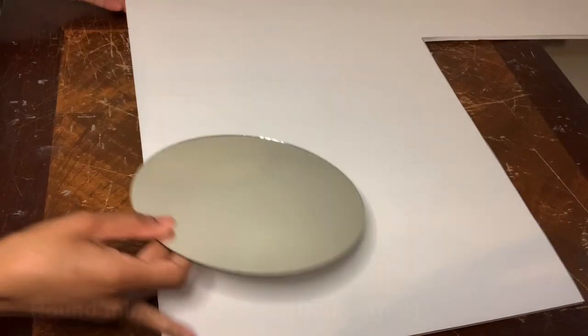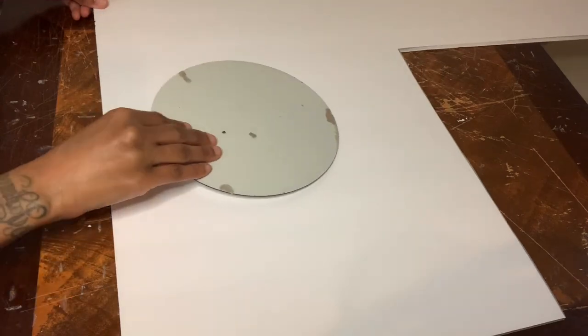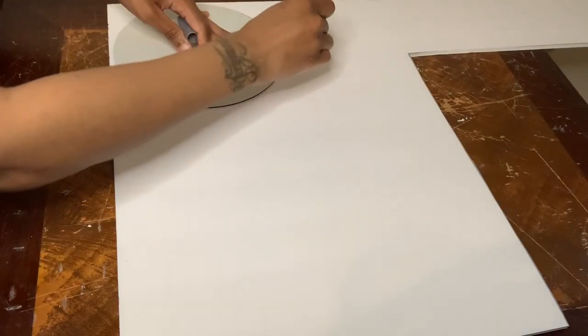Welcome or welcome back to my channel. In today's video I'll be making two different wall decor pieces using a Dollar Tree foam board and some mirrors.